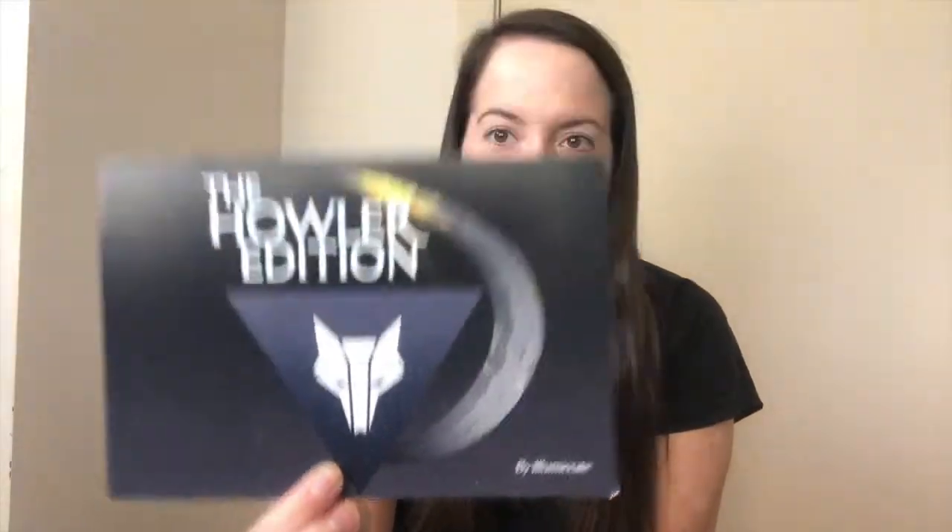So first up guys we've got this spoiler card — it's got some really pretty artwork there on the front. I'm really excited to open this and I can't wait to see what's inside. First up I've pulled out the mug — it's got a few little goodies inside so I'll see what's there.